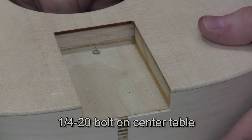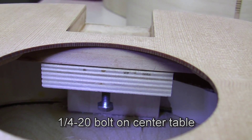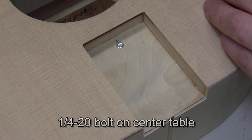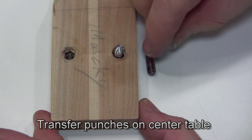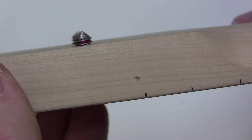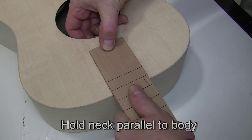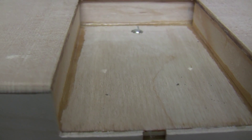There's a quarter-20 bolt on the center table. Thread it in from the back side and keep threading it up until it just reaches the surface — we'll adjust it later. Now find the transfer punches, which are called transfer punches, and these screw into your neck with the pointy ends up. They're painted red and should be on the center table. Screw them in as best you can — the main thing is they need to be level, the same height. Now install your neck and hold it parallel to the body, and push down while the neck is all the way into the pocket.